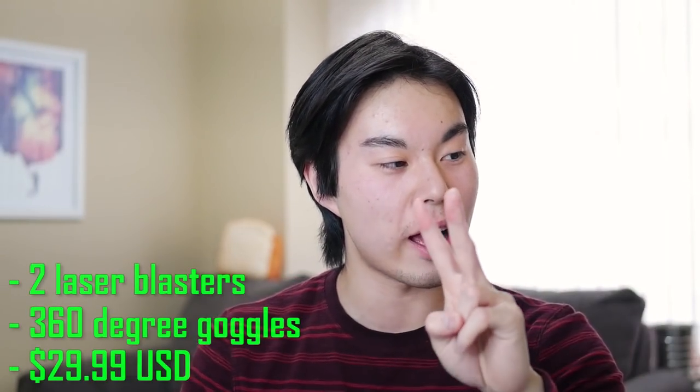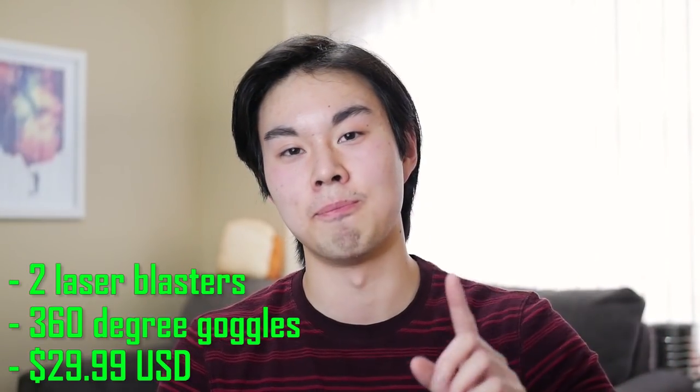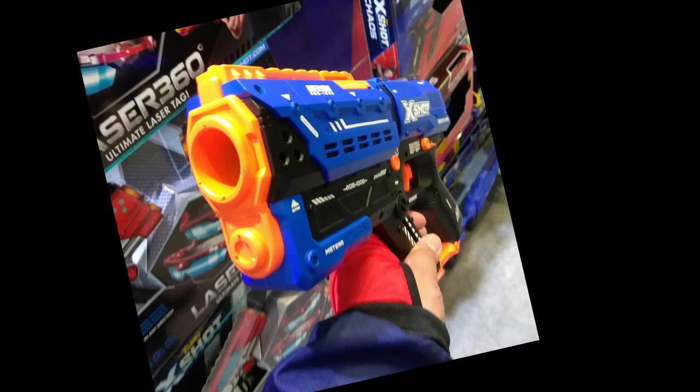The laser 360 line has all the right ingredients for a really good laser tag experience. This pack comes with two laser blasters and the 360 goggles for 30 bucks — that is a much better deal than I expected. It's a very reasonable price for a laser tag bundle, and assuming all goes well this should be available in stores in May or June.